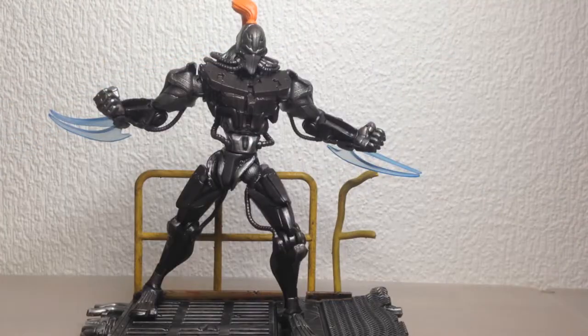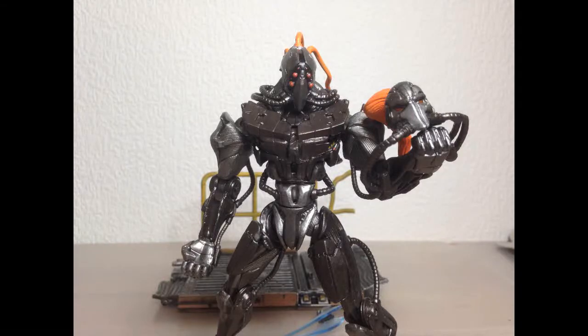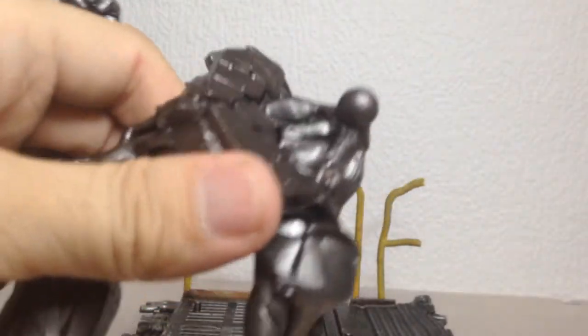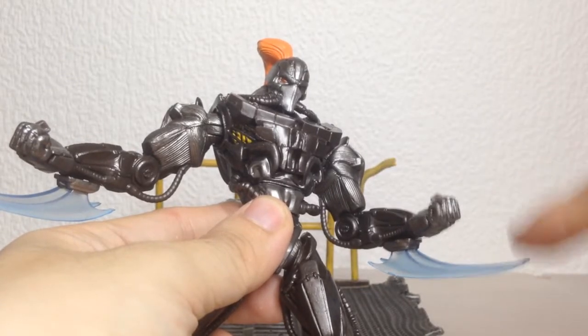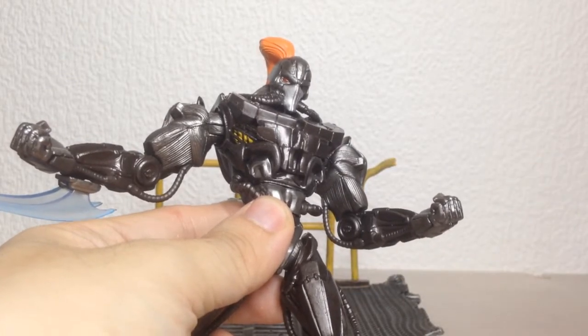For accessories, he's pretty light, but it's passable. He comes with a display base, an alternate head, his plasma blades, and an alternate set of blades that looks to be pure metal. The head is easily replaceable, but the blades, like the original ones, are a really bad fit for the forearm holes. They're also really soft and gummy, and easily warped like the originals.